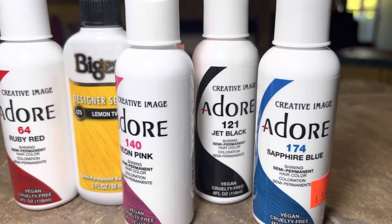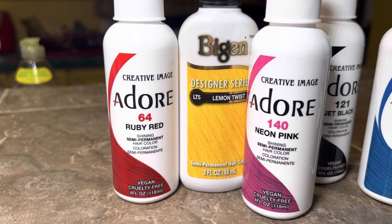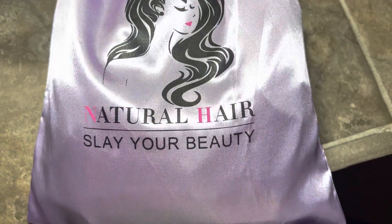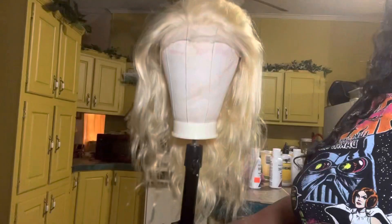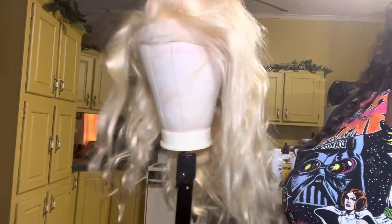Hey y'all, welcome back to my channel. In today's video I'm going to be coloring a wig rainbow color. This is the hair I was provided with — a 613, 13 by 4, 22-inch wig. It came with a wig cap, and this is how it looks before I even thought of coloring it.